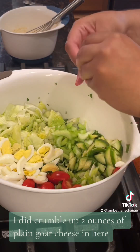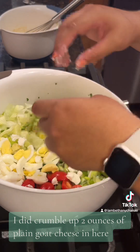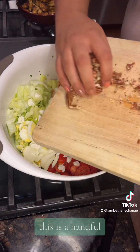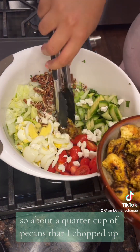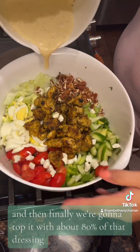This is just a pretty shot of the salad. I did crumble up two ounces of plain goat cheese in here — as I'm pinching it off, I was trying to roll it into little balls. This is about a quarter cup of pecans that I chopped up. This is the chicken going on top of the salad, and then finally we're going to top it with about 80% of that dressing.